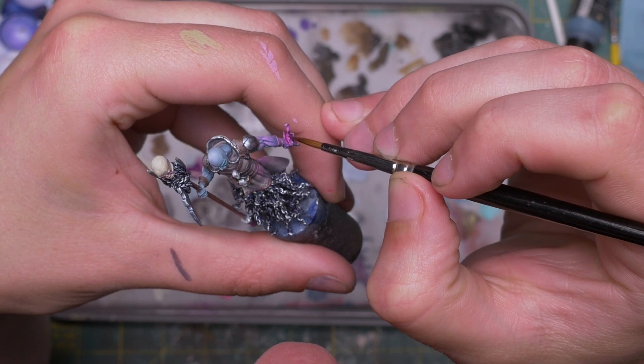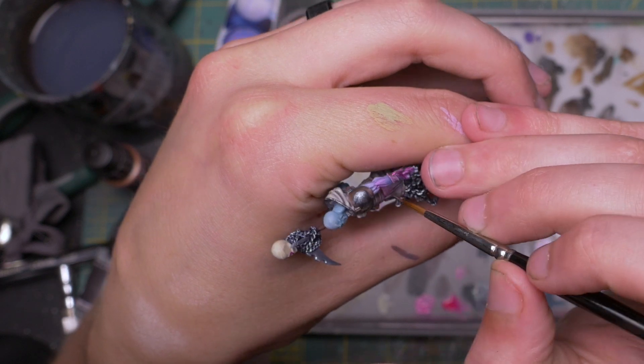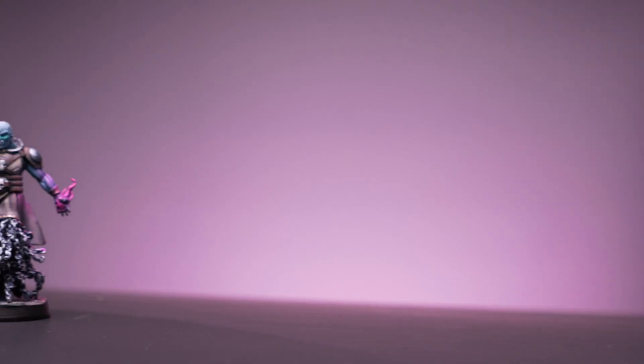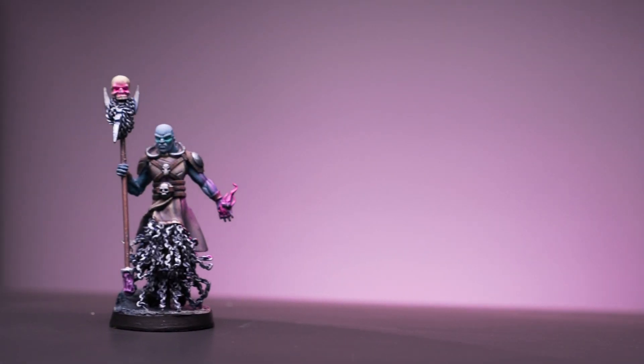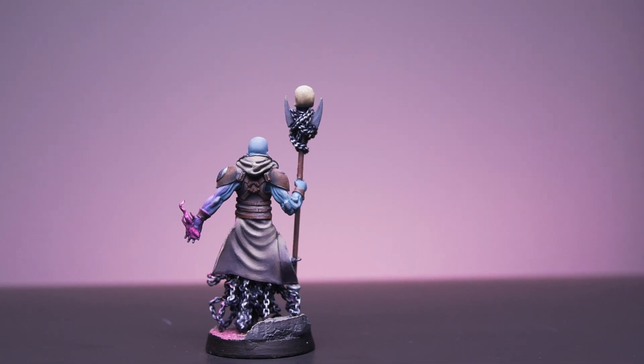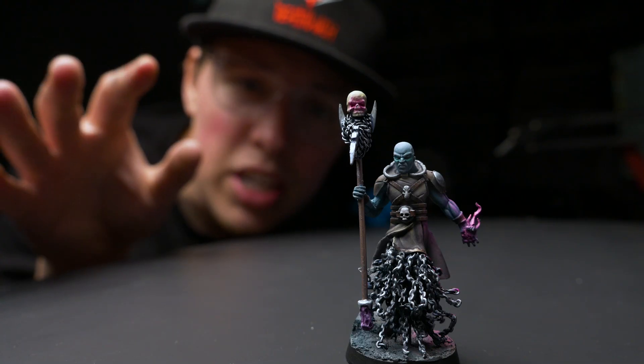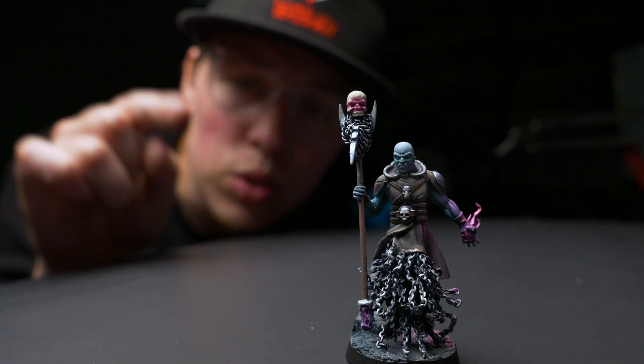I also added some object source lighting with the fiery hand, which I will be going over in a future video. I tossed him on a base and that was this epic kit bash complete. I love the idea of conversions and I'm happy I finally gave it a shot. I'd love to do more of this in the future. Have you guys ever converted a miniature? Comment below and tell me your conversion stories.